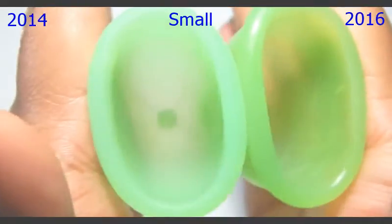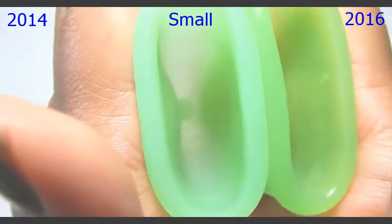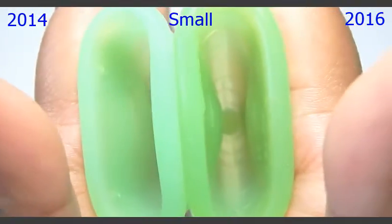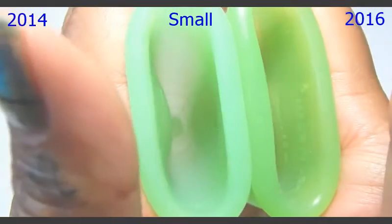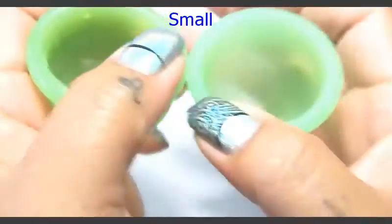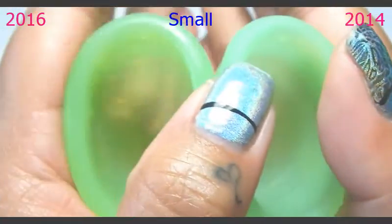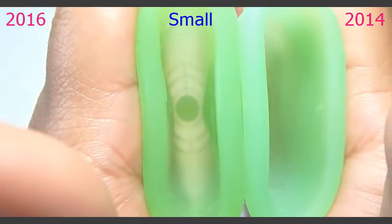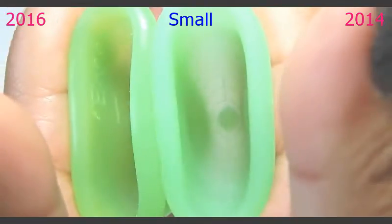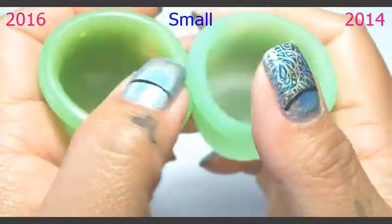Here is the inside of the 2014 version and the inside of the 2016 version. And just the rims.